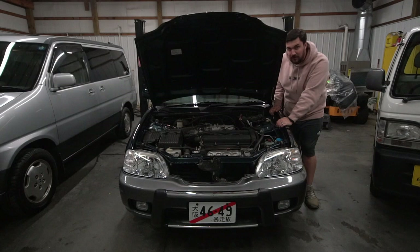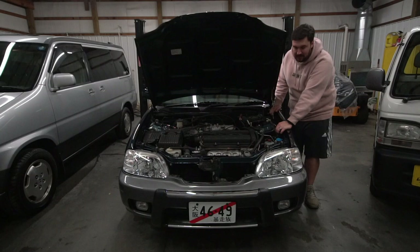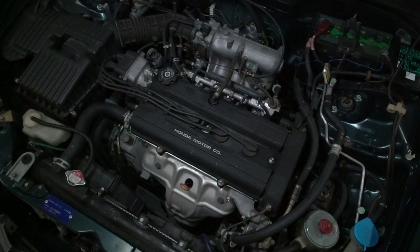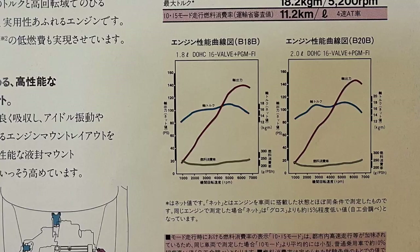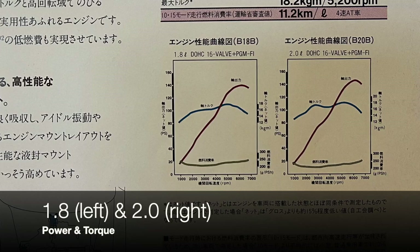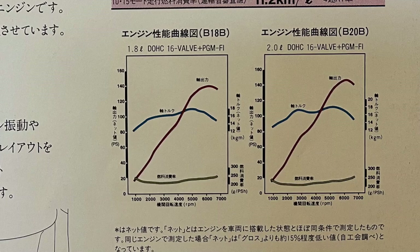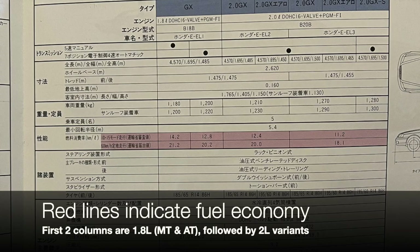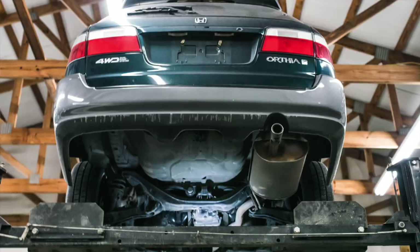Under the hood of the Orthea you'll find one of two available engines: a 1.8-liter dual overhead cam Honda engine, and the higher-end 2.0-liter variant. The 1.8-liter is rated at 138 horsepower and the 2.0 has slightly more at 143 horsepower. Peak power is achieved at 6300 rpm for the 1.8 and 6200 rpm for the 2.0. Interestingly, the torque curve for the 2.0 has a significant bump over the 1.8 around 2500 rpm, allowing for smoother driving around town and easier overtaking without downshifting.